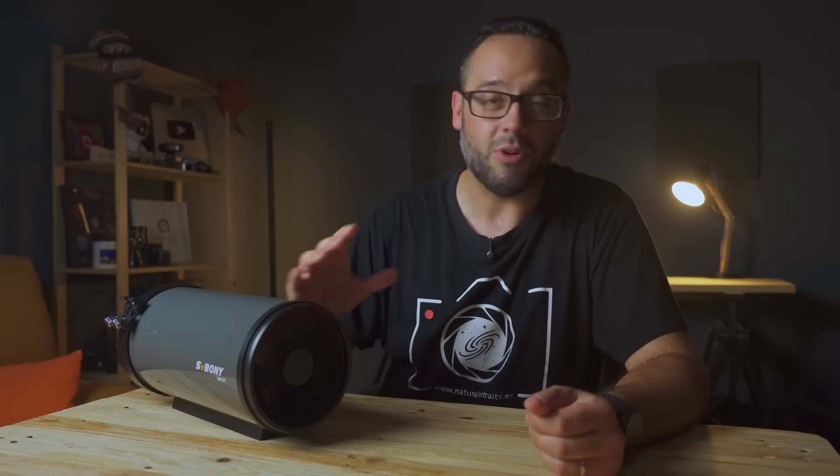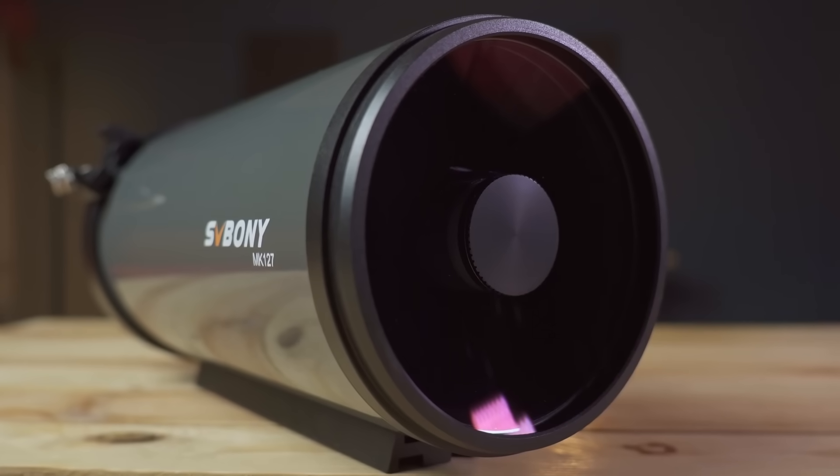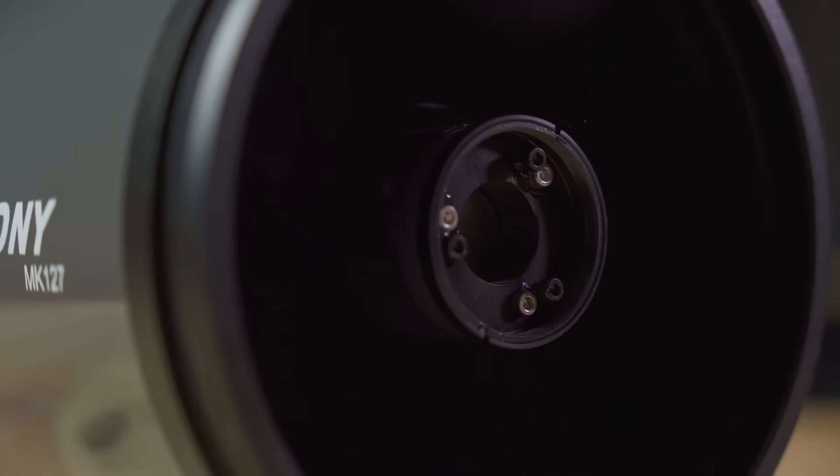But the MAX 127 from SV Bony is different. The most notable difference is that it doesn't have that aluminized patch in the center of the front corrector lens or meniscus, unlike its smaller siblings of 90 and 105mm. Instead, it has a plastic cap that allows us to access the collimation cell of the secondary mirror. In this design, we collimate the secondary mirror, not the primary.